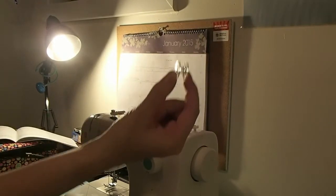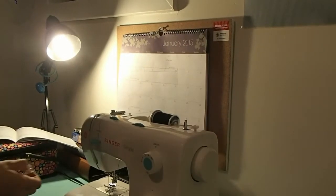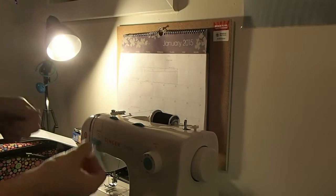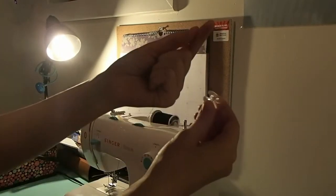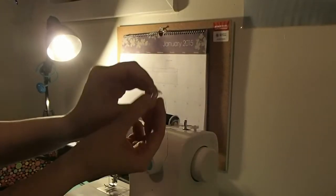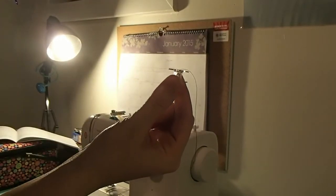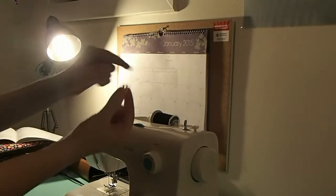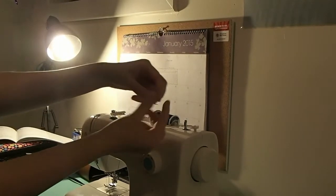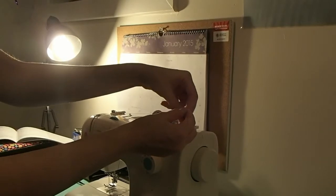Here's your bobbin. I know you'd rather be bobbin for apples right now but instead you are threading a sewing machine. The thread is going to go through one of those top holes there upwards. You can't really see it there but you will be able to see it later on. So go ahead and put that bobbin on the bobbin stick thing — we like to use professional terms here.